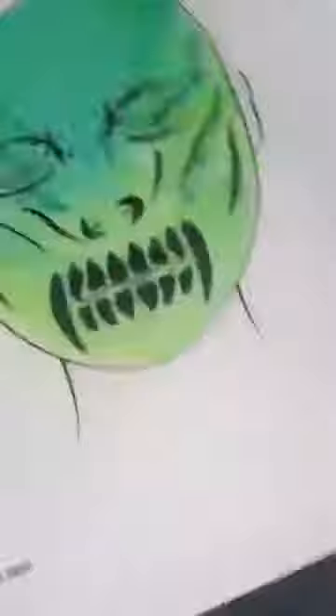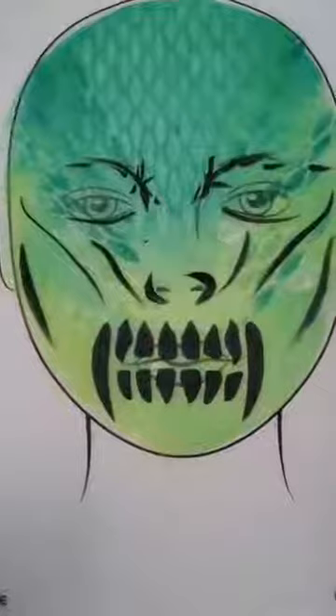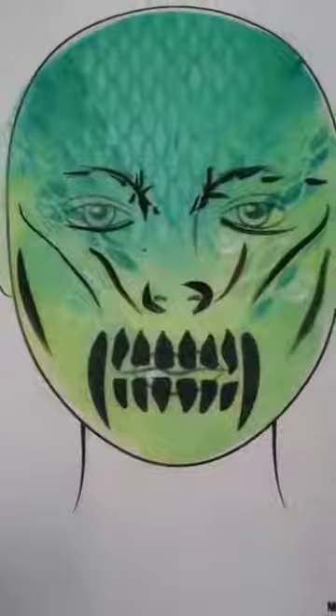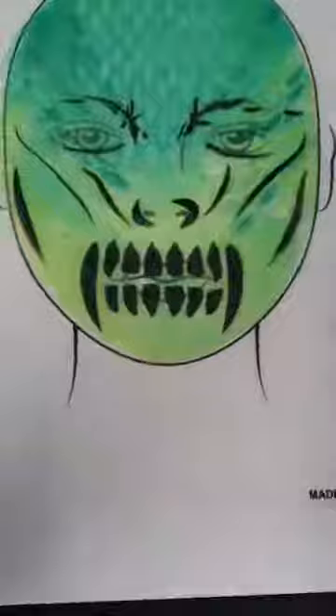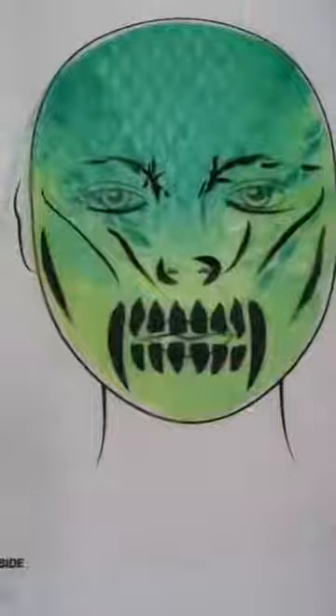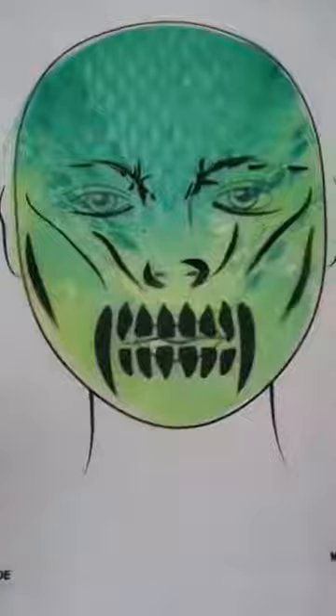I'll bring you forward to have a look at that stenciling effect — see how easy and quick that was. That was using a texture stencil, and we used a teeth stencil at the bottom too which was really cool. The texture stencils are great in terms of just adding that bit extra. I would have been there forever trying to add that reptilian scales freehand. Using a stencil is certainly not instead of my artwork — it's just that little bit extra you can add into your face painting.